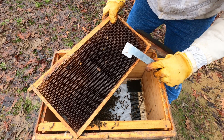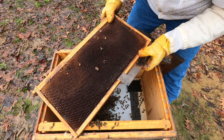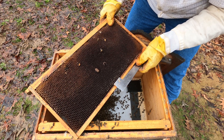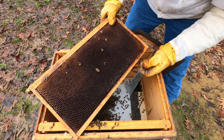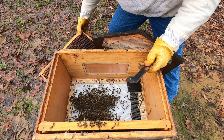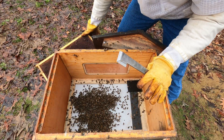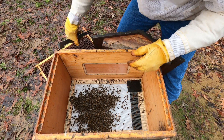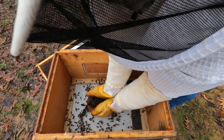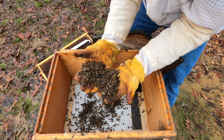Guys, we can actually see here that at some point they created a queen cell and a queen emerged — that was not there whenever we went into winter, in late fall. So at some point they had requeened. There was no honey on any of these frames, but look at all these bees we have down here. There was a lot of bees — they just starved.